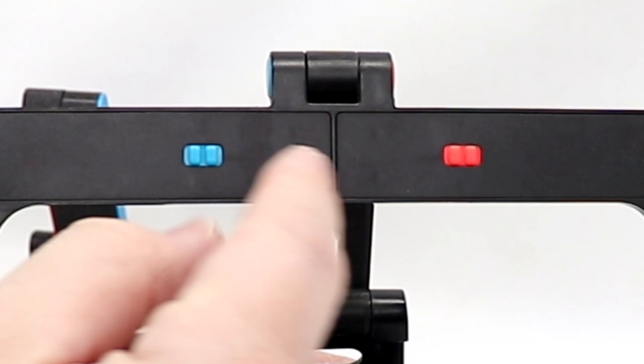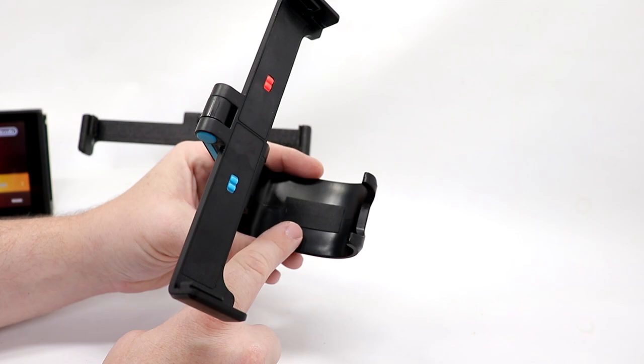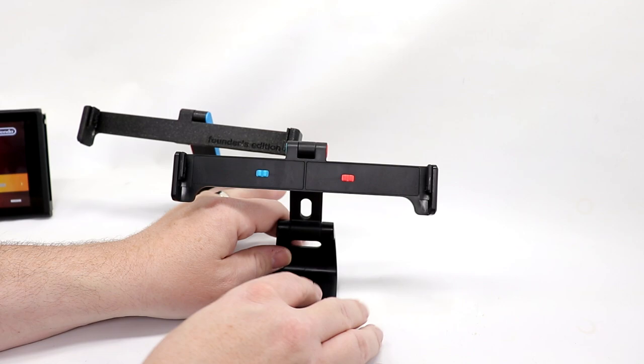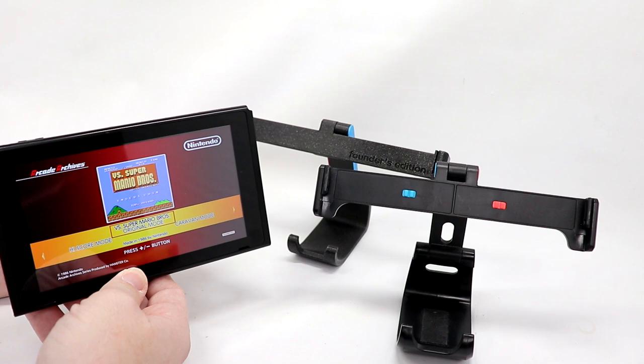I have enjoyed playing my Switch using this since the day I got it. The production version adds a couple additional features over the Founder's Edition: it has little rubber stops on the back so your Switch has a cushion to rest against, a little foam strip down here so your Pro Controller has something to rest against, and a rubber foot underneath the pedestal because you can use this to play in dock mode. This is the single best upgrade if you are sick and tired of the terrible kickstand on the Switch — this is a terrific way to play in tabletop mode.